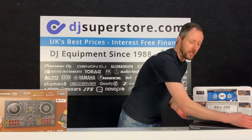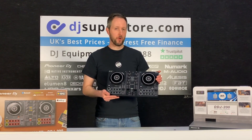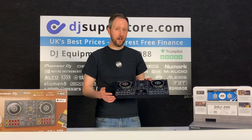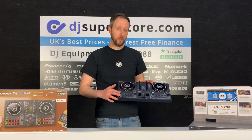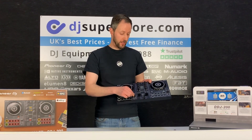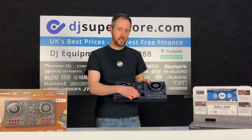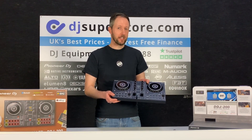First up, we've got this — the Pioneer DDJ200, and this is going to be a very popular product this year. Essentially, it's an entry-level controller at a very competitive price, however it's also crammed with great features. There's everything you'd expect: EQ buttons, performance pads, quite large pitch sliders, your EQs, headphone control, plus effects. You've also got transition effects here on the crossfader, which makes it a lot easier to mix.